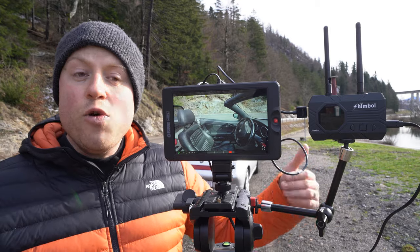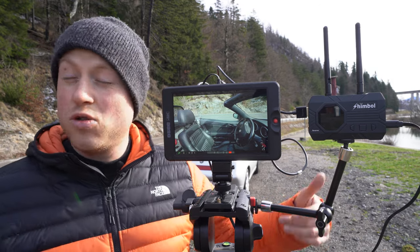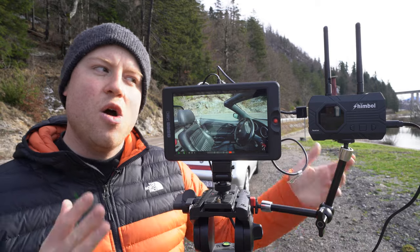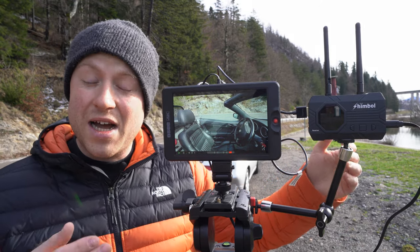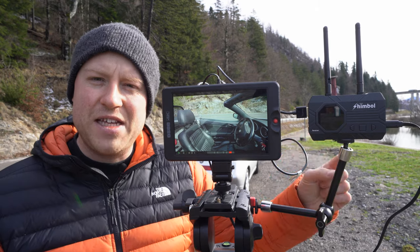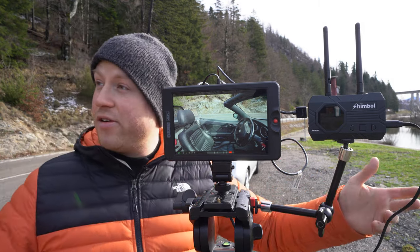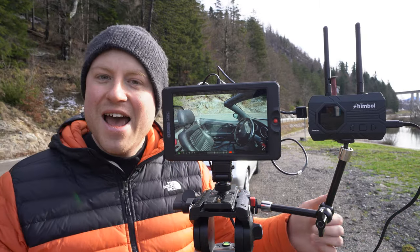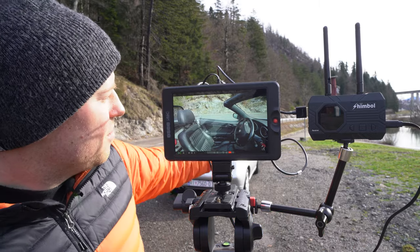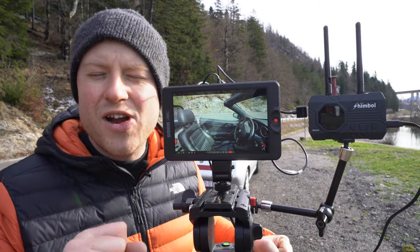In every wireless transmission system the stated range is 100 meters, 200 meters, 300 meters. Well, this wireless transmission system — the Shimbol ZO 1000 — has a range of 1000 feet, or around 350 meters. We are out here in the mountains with my rigged Alfa Romeo Spider to test the system at the first corner, which will be around 350 meters. So let's get straight to this test.